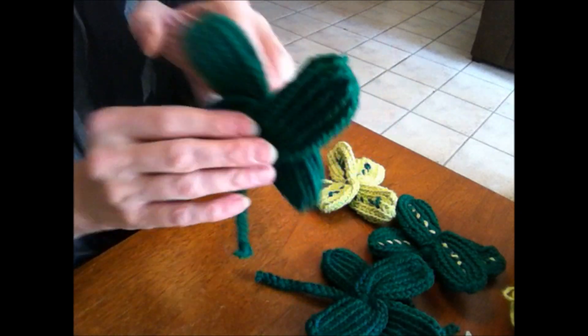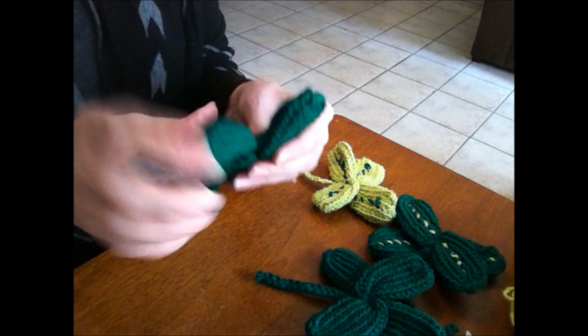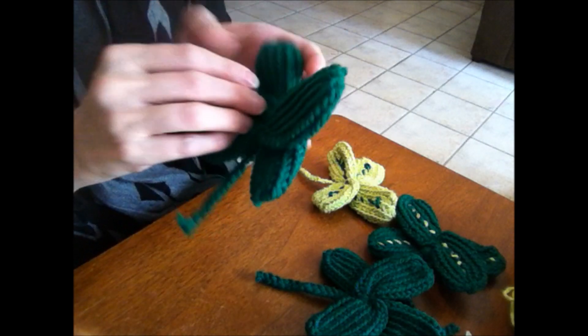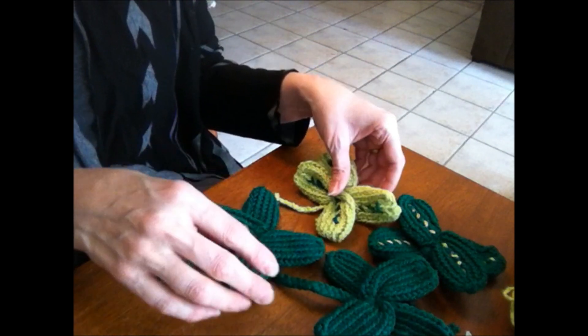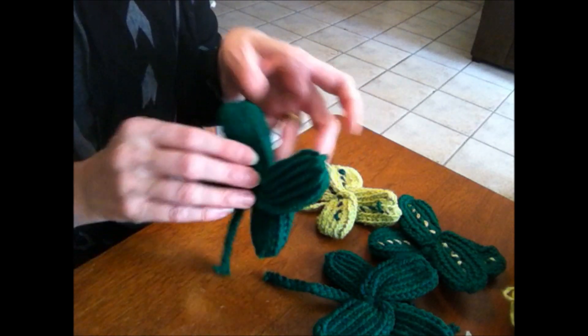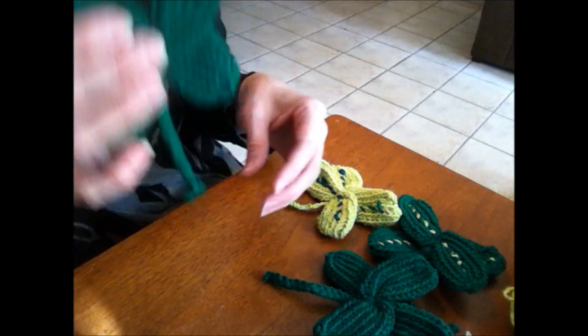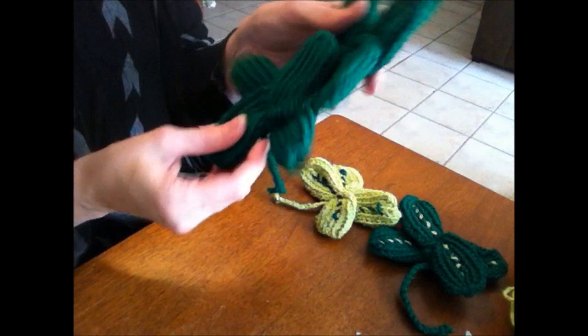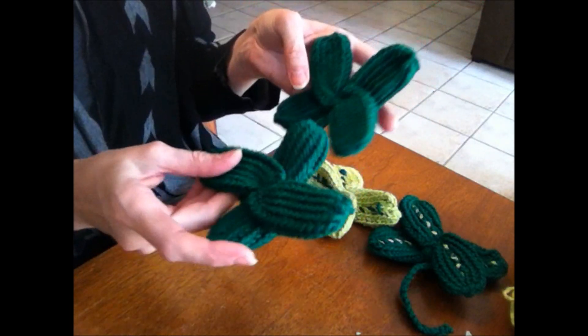I thought it would be really cute to do a little girl's hair bow — use a different color green, make the bow a little bit smaller, and then do the shamrock as the center of the bow. You could also attach this to the ends of a solid colored scarf and then remove them after St. Patrick's Day. I was really trying to think of what else could go with my pot of gold for a centerpiece on the table, and the shamrocks came to mind.